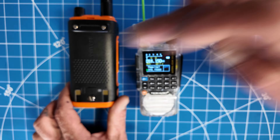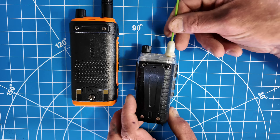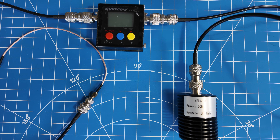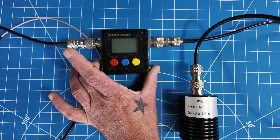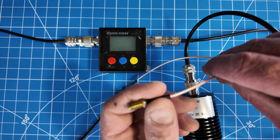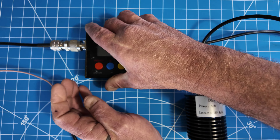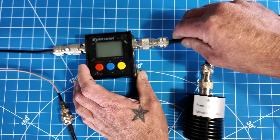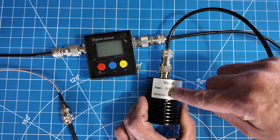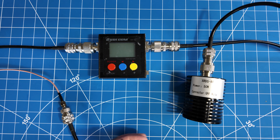The battery on the Baofeng BF-17 screws in — it does not clip in. The H3 battery just clips off. I'm sure everybody wants to see the power test. I'll be using this Shurcom meter connected to an SMA that I'll hook to the radios on the transmit side of the meter. Coming out the antenna side, I have a patch cord connected to a 50-watt dummy load. Let's test them both and see how they're doing on wattage.